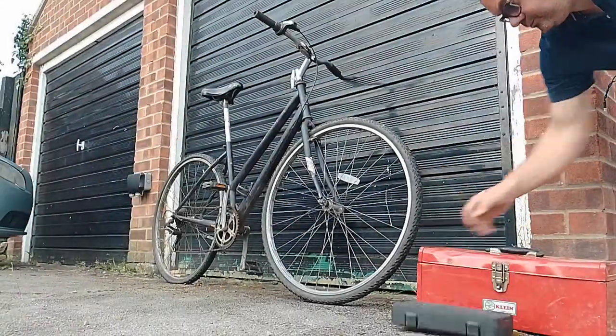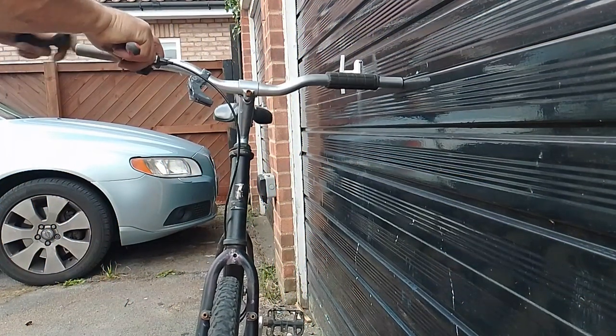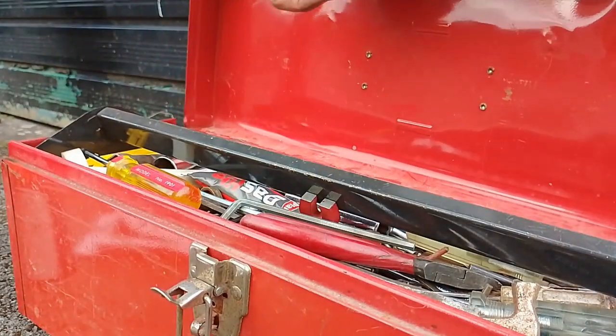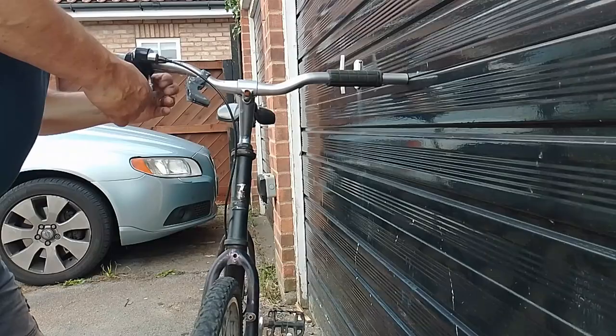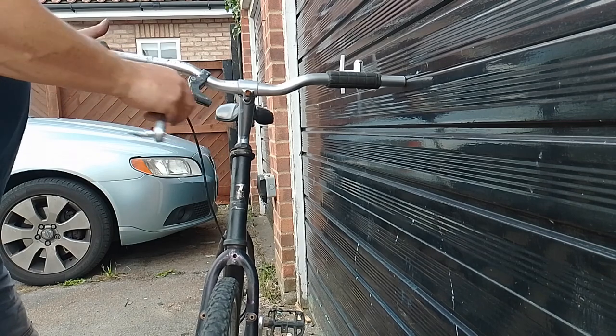First, it's a new bike. Here we go, let's look, we're ready. Here we go. Now this is a cool ride.